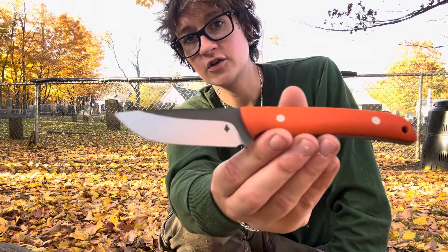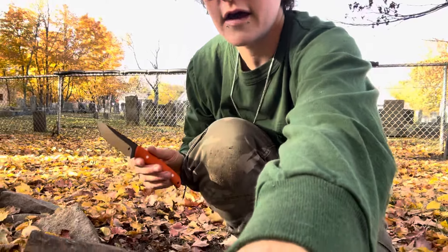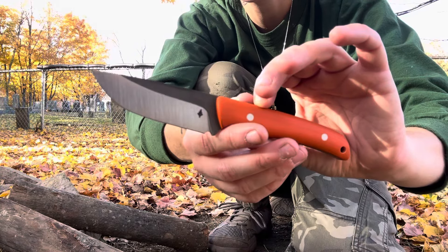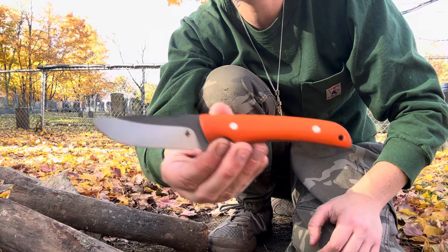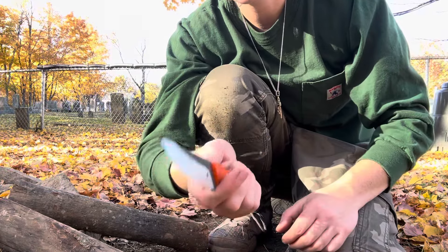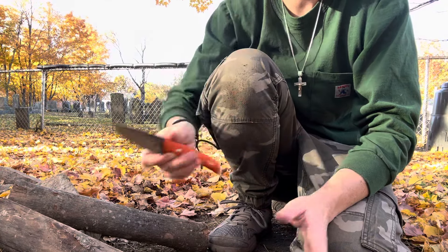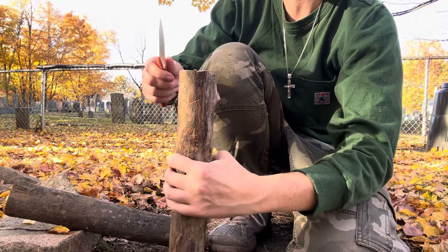We've never used the Badger before, so why not baton with it for the first time ever. First use. This is my latest design with Levi from Northern Knifeworks. This is the Badger. It is in Cruwear. Mine is 66.5, but the production will be 63 to 64. Nice, lightweight, outdoors knife, backpacking knife, sharpened spine — so we're going to test it out today. The edge is sharp, but we'll see how it does with the batoning. Not like it's meant for this, but I want to see if it can do it.